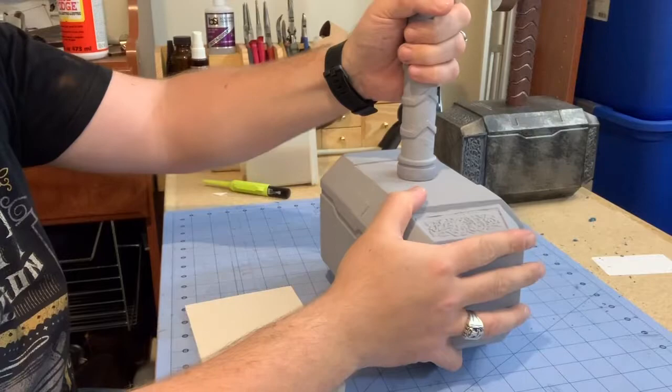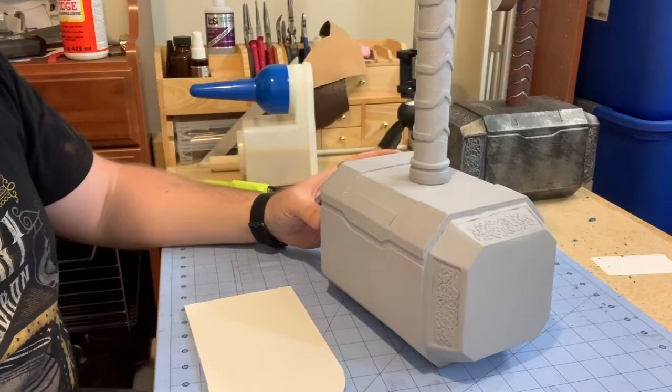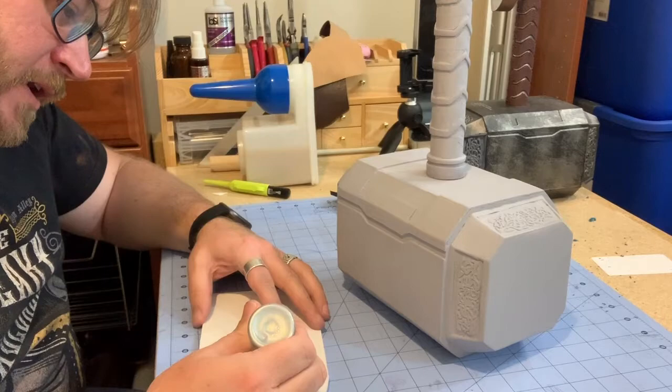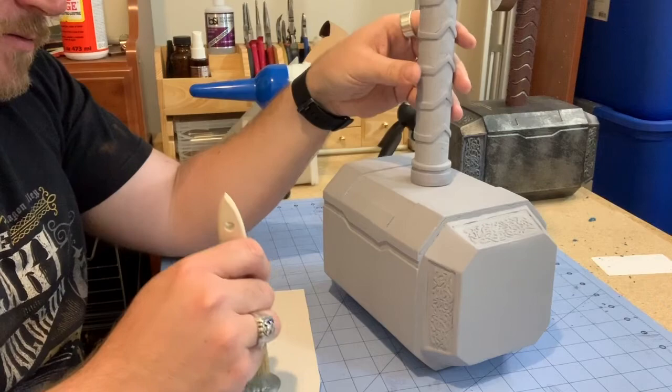My handle is firmly glued in place and it's pretty much perfectly straight — at least as straight as it's going to get. For the paint job, because of being stuck at home I'm using what I have: a DecoArt Extreme Sheen metallic acrylic craft paint. I'm going to use this to do a nice base coat over the entire thing, using all of the details on the handle and on the head, all the way around.